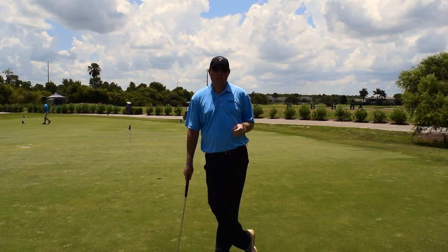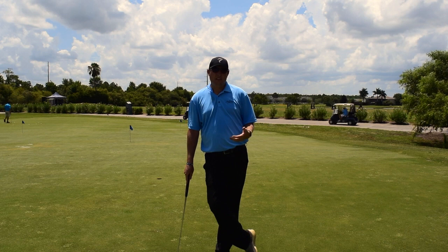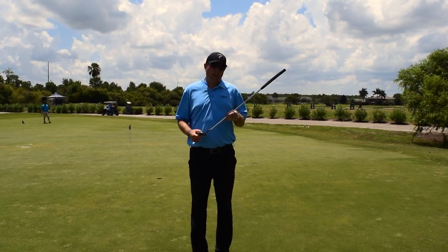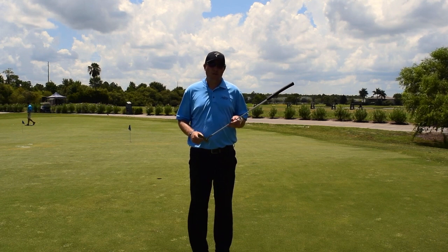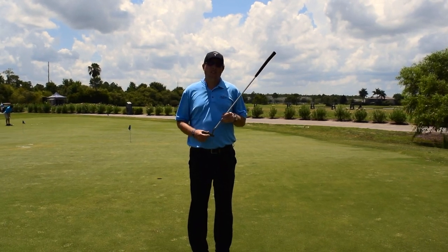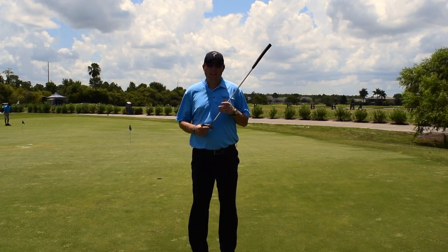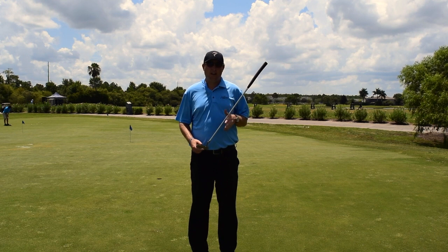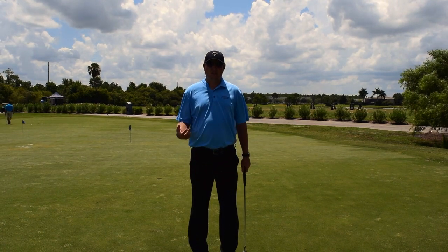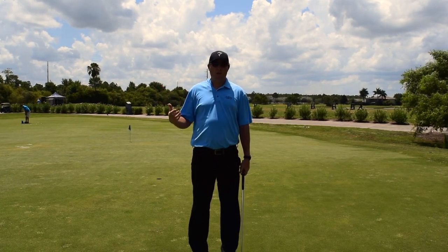What I want to talk about today, before I start talking about specific short game shots, is how we can start to create better impact. If we're not striking the ball consistently, if we're not able to get the ball in the middle of the face - whether it's the putter or the driver - we're not going to control our distances or control where the ball is going as far as curvature, spin rates, and all those things. So the most important fundamental I want to talk about today is getting a flat left wrist at impact.